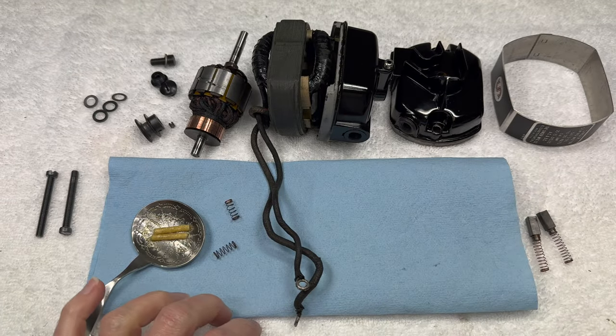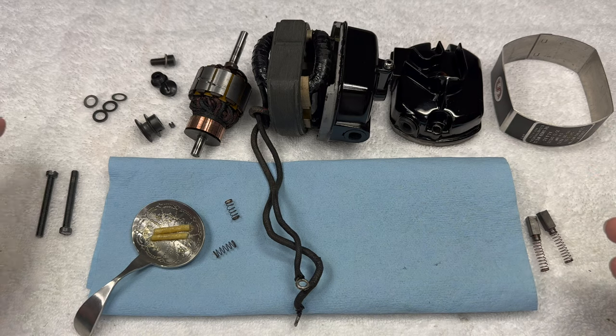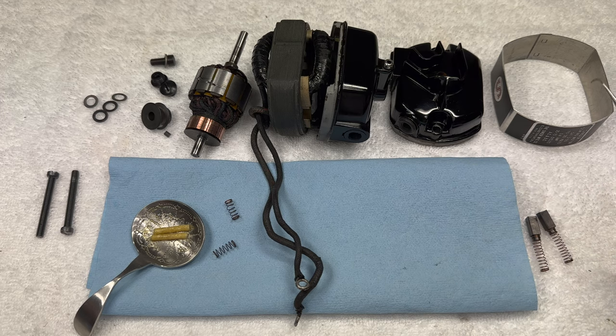Tool-wise, tweezers are going to be handy. Screwdrivers - you'll need a smaller one for the pulley when you attach that little set screw back in. I might be using my little dental pick too when I'm putting these springs and grease wicks back in, and that's actually where we're going to start.